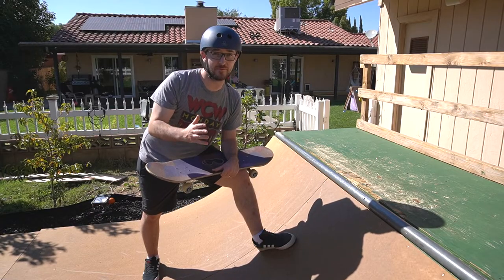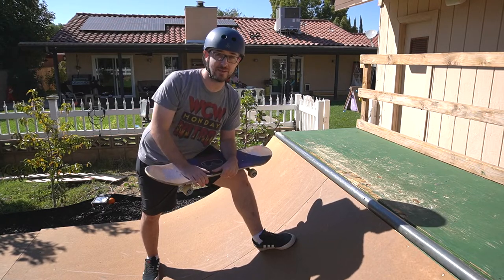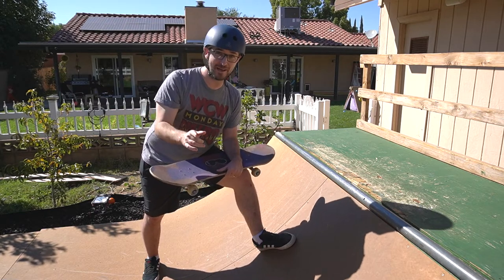Frontside axle stall is a trick that scared me for a long time. I actually hurt my knee pretty bad when I was first learning these tricks, and it's because I wasn't doing it the right way. I'm going to make sure I teach you how to do it the right way.